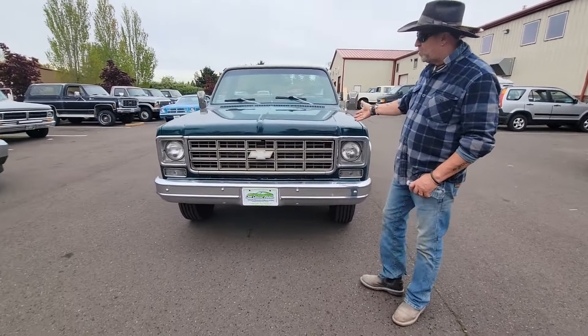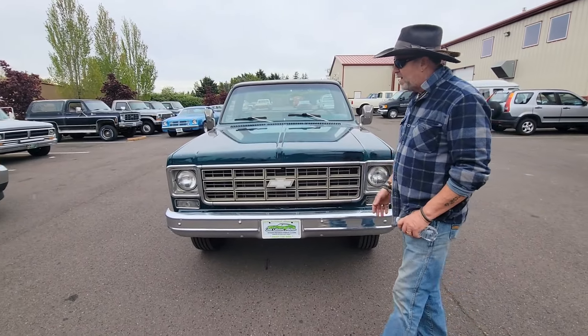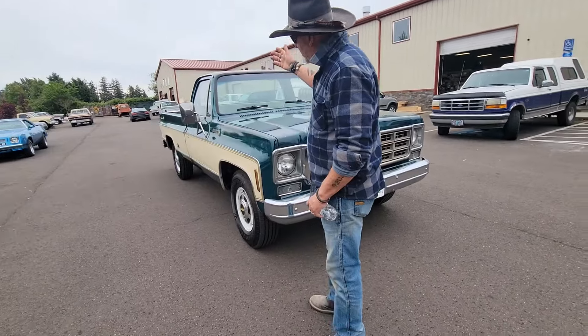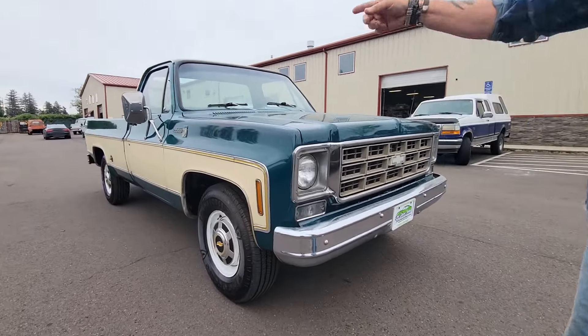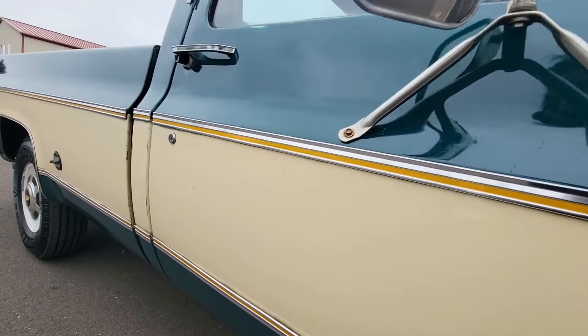This truck has a perfect hood — no crease anywhere in the hood, which is unheard of. Really nice bumper, really nice grille. You go down this side of the truck, this truck has never had anything but the factory mirrors on it. There's not one single extra hole in the door from the mirror.